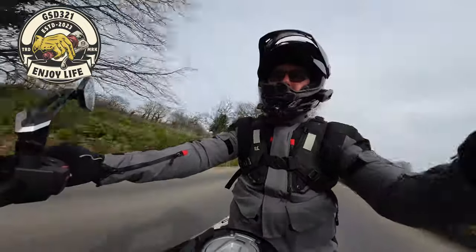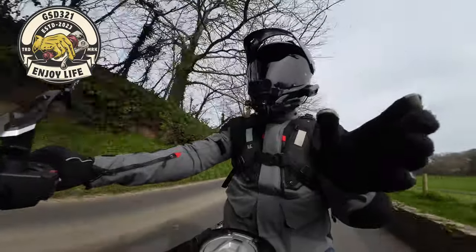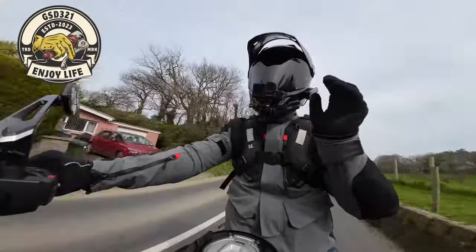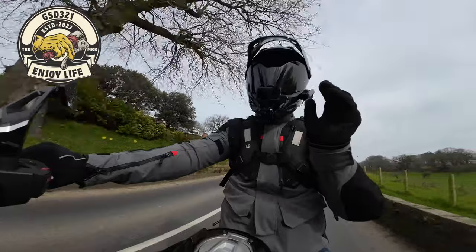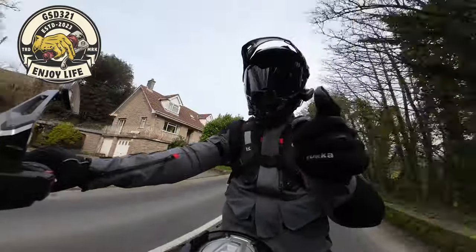The bike is available. So without further ado, sit back, relax, put the kettle on, grab your favourite beverage and I'll give you my first impressions of the Suzuki V-Strom 800DE. But in the meantime, let's roll the intro.